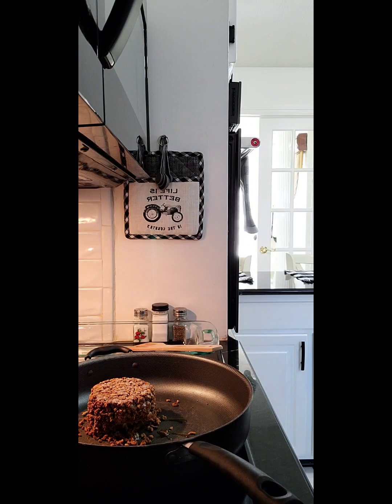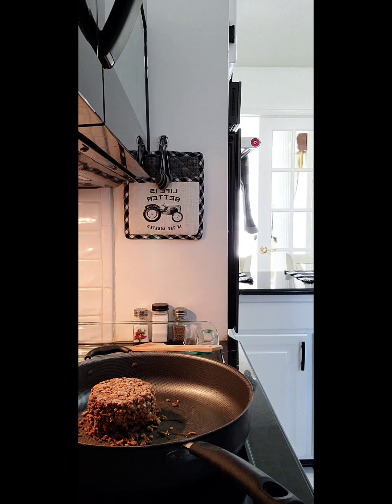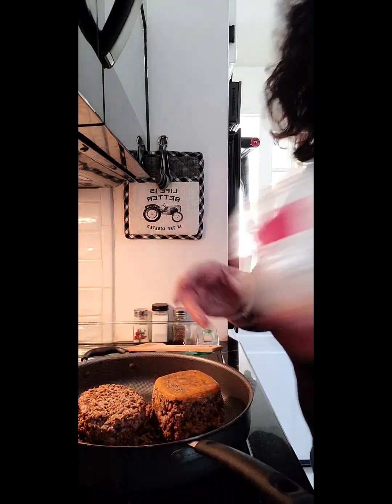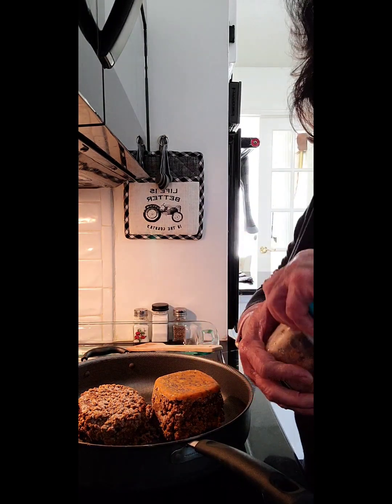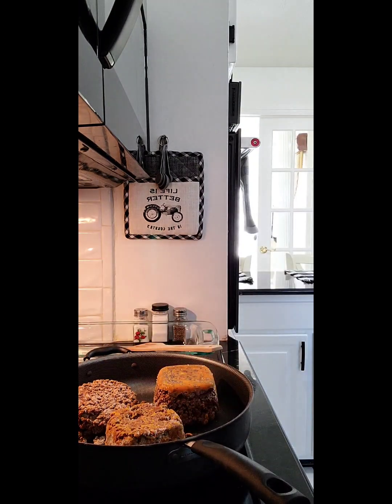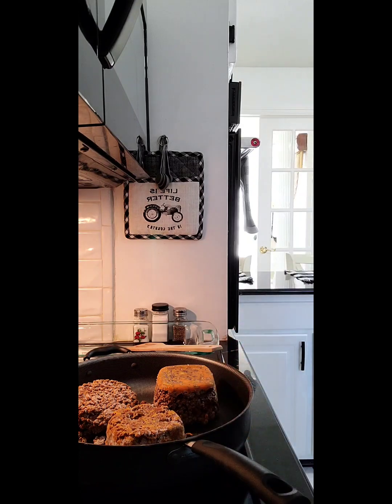We've got some leftover taco meat right here — this is leftover taco meat and all this is still good. And I have some sloppy joe meat. So what I'm going to do is use all this meat, but I'm going to put a little bit more taco seasoning in it, just so it'll be really good and it'll overpower that sloppy joe mix that went in it.